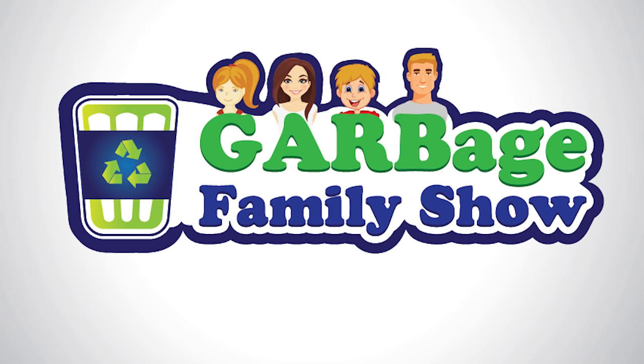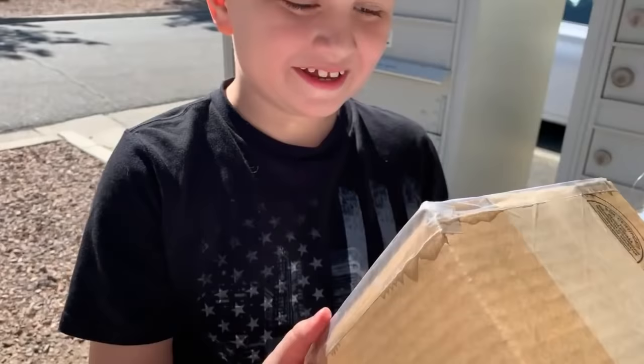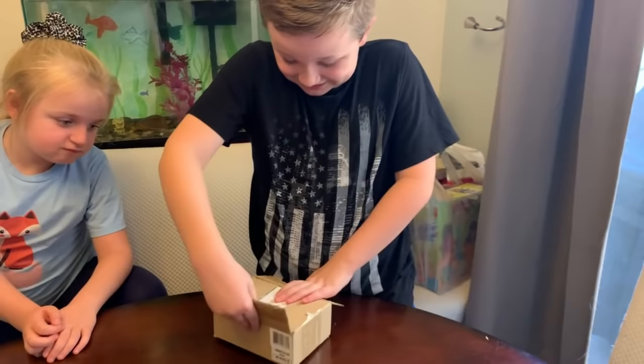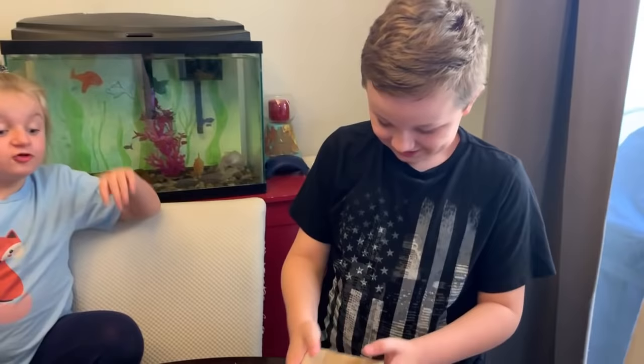Garbage Family Show! You've been saving up a long time on your piggy bank for something special and you found it. That's so small! Hey Garbage Family Show friends! Today we're opening a new accessory for the Waste Management Front End Loader Garbage Truck. You're going to want to see this!